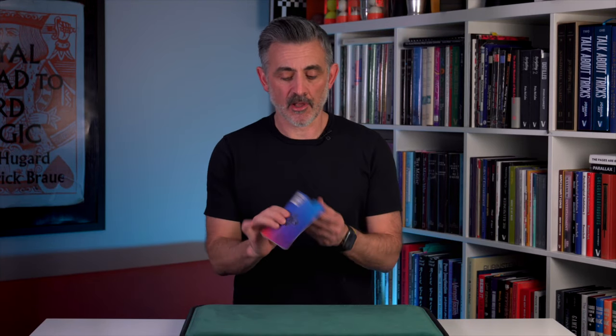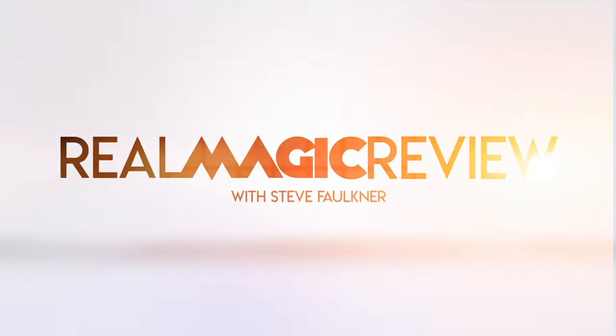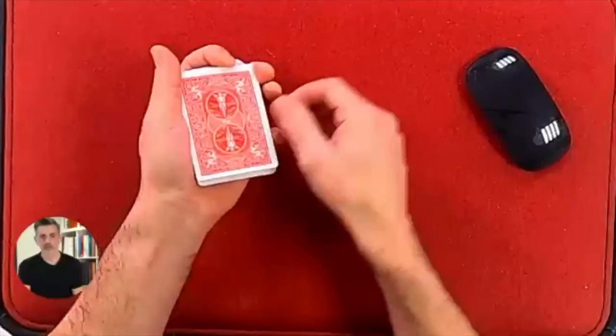Hi, welcome to Real Magic Review. Today I shall be talking about Chroma by Mark Lemon. Before we do this, please like and subscribe if you want to. Check out onlinemagic.co — it's got loads of videos and people love it. That's all you need to know. Have a look at that at onlinemagic.co.